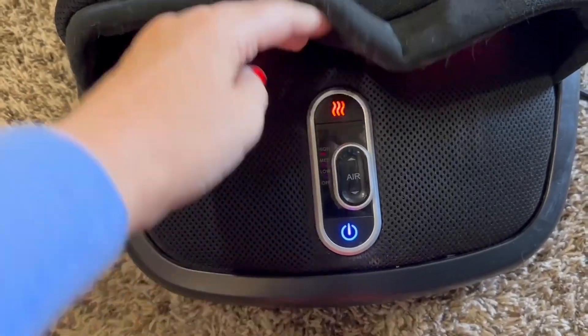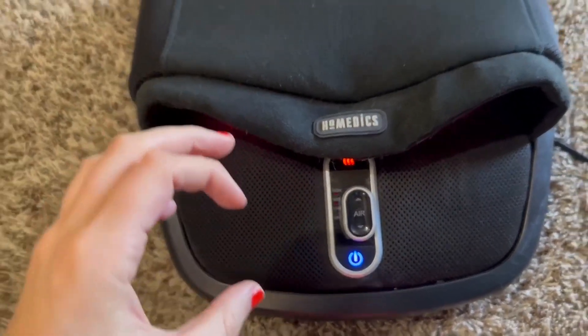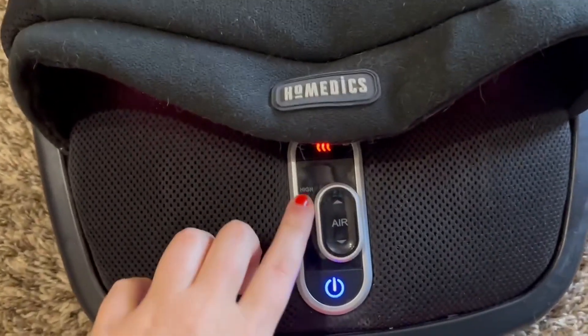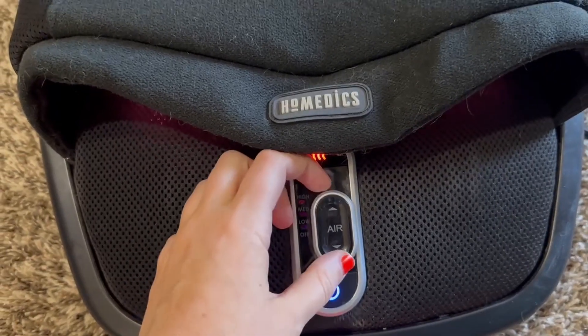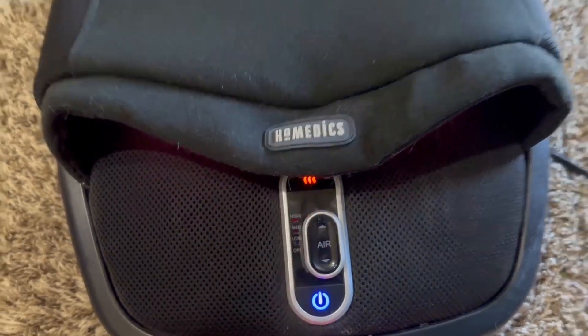There's also a heat setting, and then you can turn on air to kind of constrict and wrap around your foot — so you have three options there. I really love how versatile this is, and it does have the light display to show you what your settings are on.